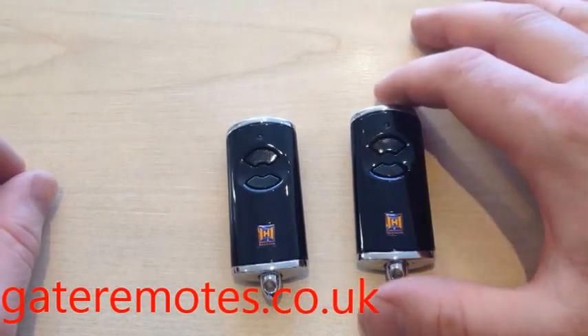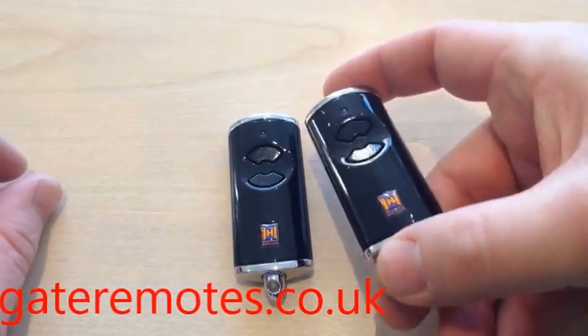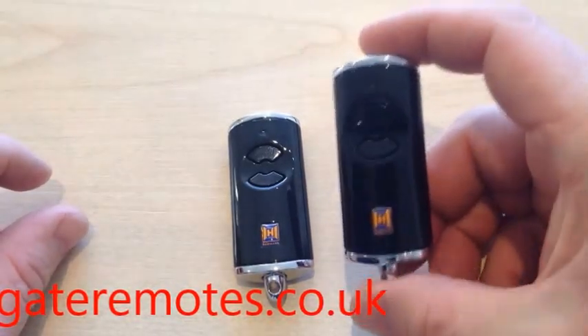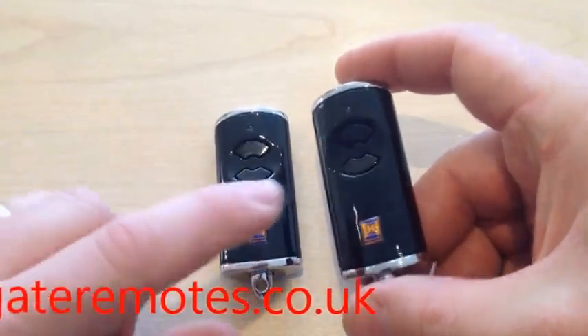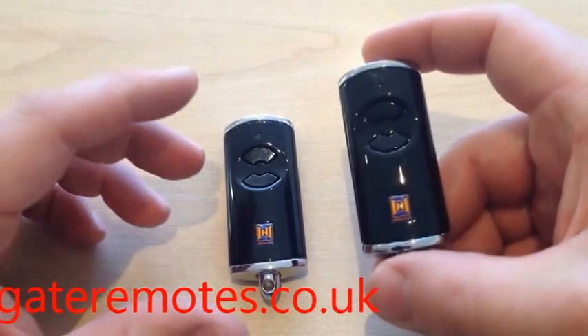I'm going to show you in this video how to program the new Horman BS remotes. This process is the same as long as it's the BS series, which look the same shape and style. They do come in various colours, sometimes white and various colours, but the process is the same. There's also two button, one button and five button versions — it all works the same.